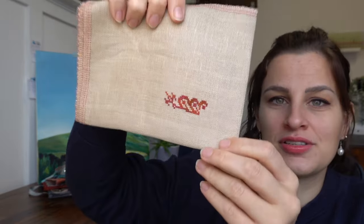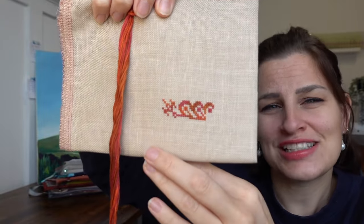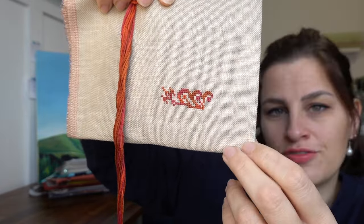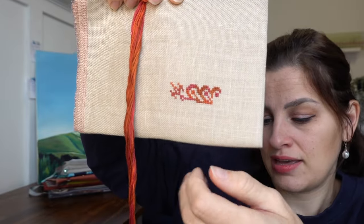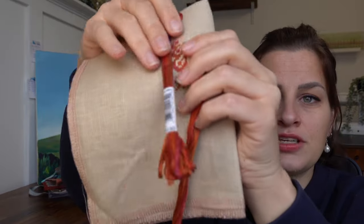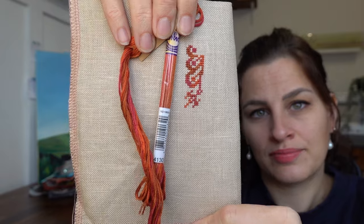Next up is Hannah Mandala by Ink Circles, started June 15th — and I haven't stitched on it since. I'm not even sure which way is up! This is on a 32 count mystery beige linen from Zweigart, stitched with variegated DMC 4130, the orange-y colour. I still really like this; I just haven't gotten around to it. This will also be in my 12 by 12.